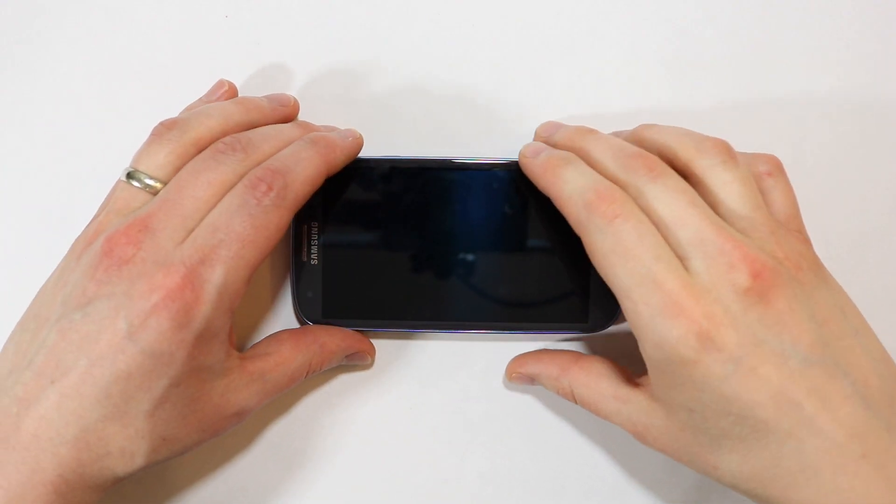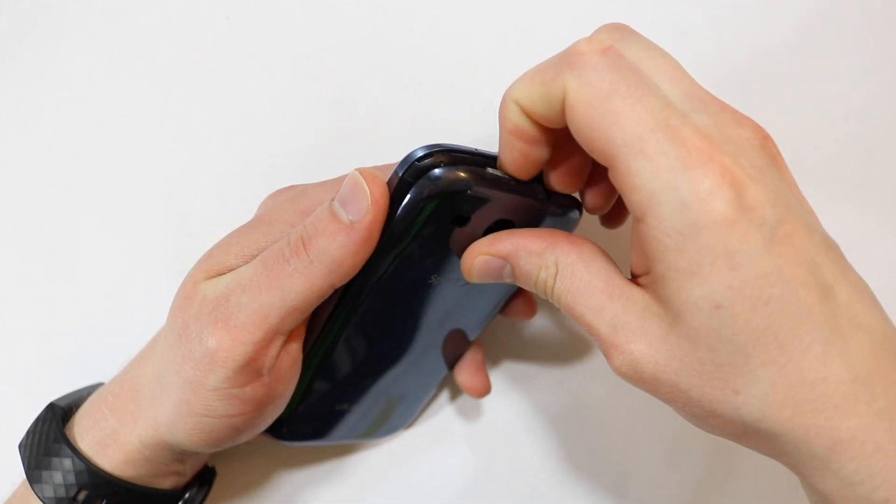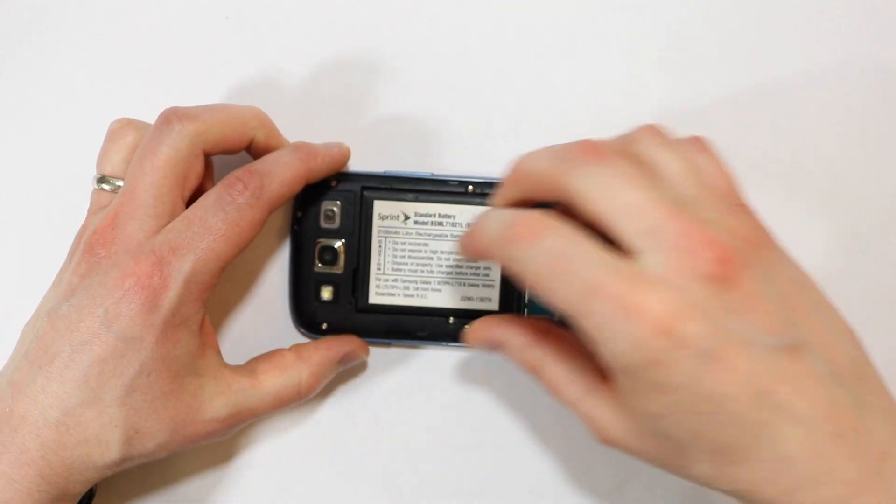First, you want to remove the back cover and the battery. This one appears to be a replacement battery straight from Sprint, so yours most likely won't look like this.